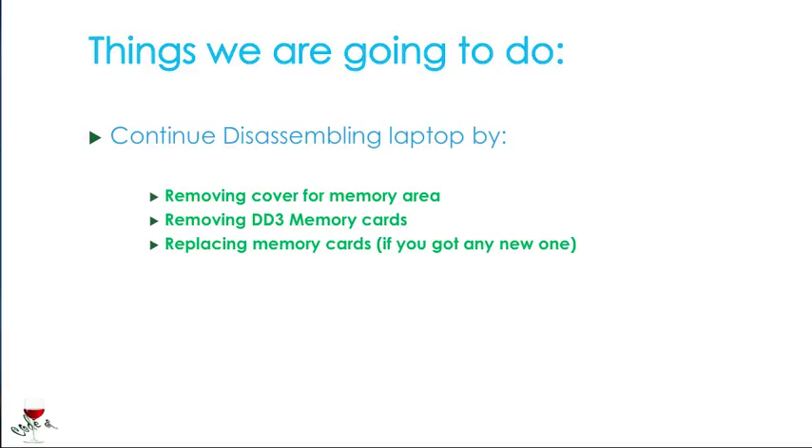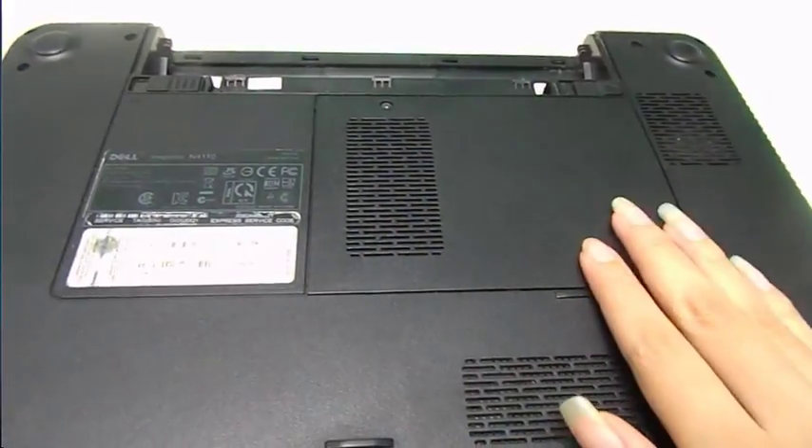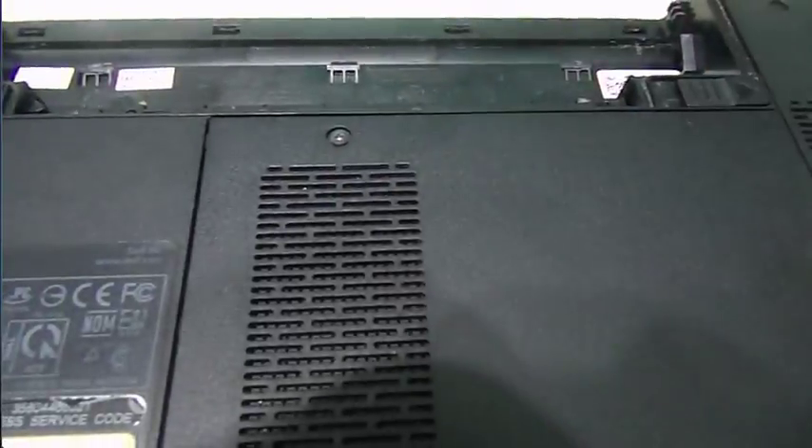So let's go over here — I'm in front of the laptop now. You see this right here? This is the cover to the memory, and this screw is what's holding us from getting to the memory.